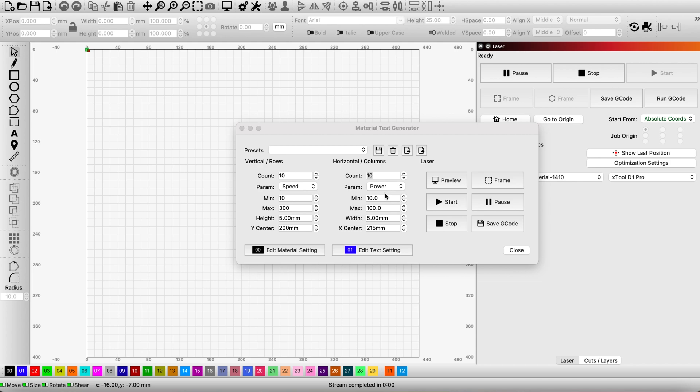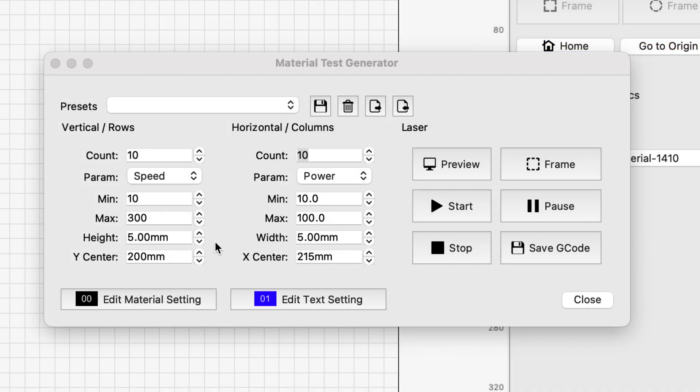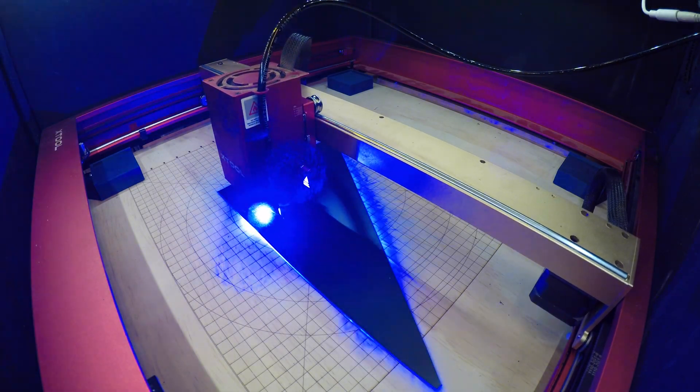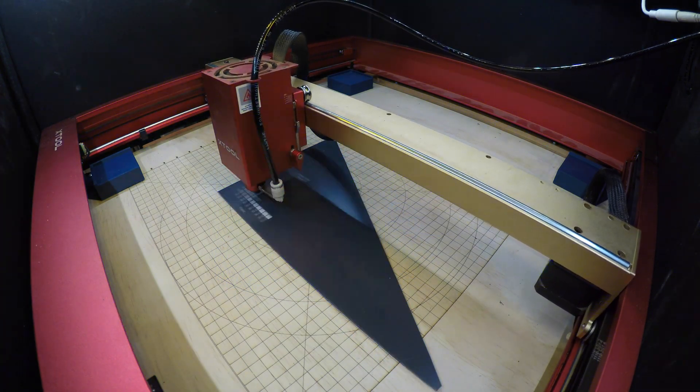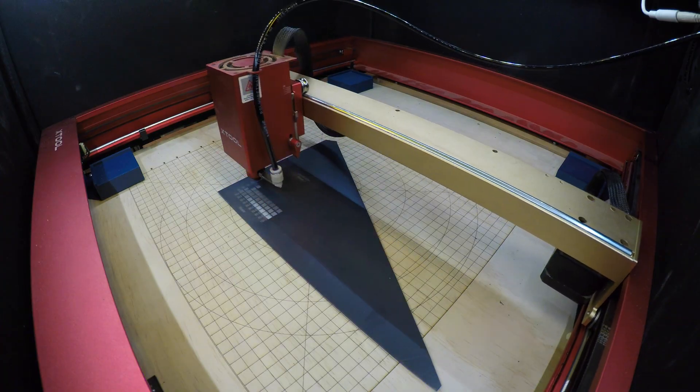I've set up a very simple test burn here. I've let LightBurn do the work for me — a 10 by 10 count on the grid. I'm going to do a speed between 10 and 300 and power between 10 and 100. We're going to get this burn started, let it run through the process, and then when it's all done I'll show you what to do with it next.